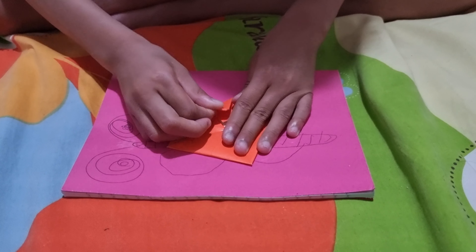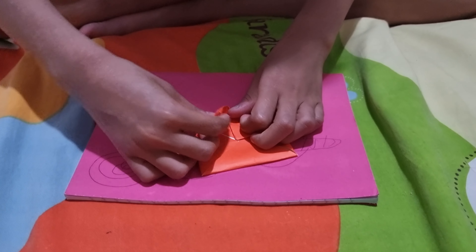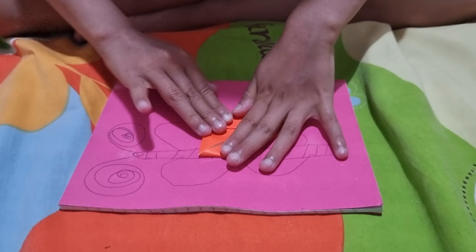Next, do it again. These will be the petals for the lotus flower. You will have to repeat the action three times.